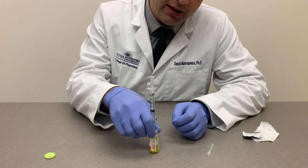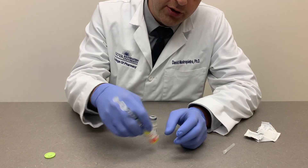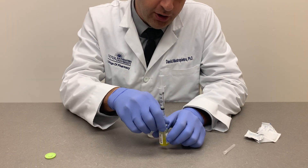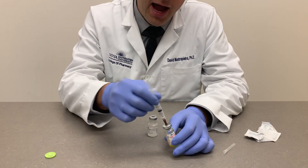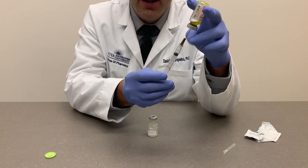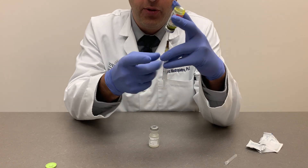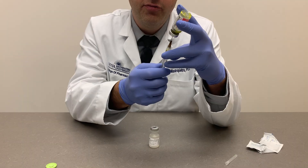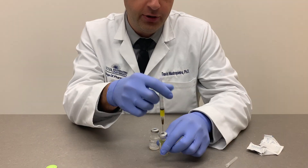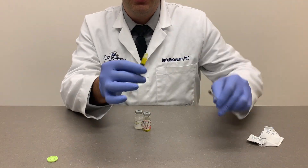Gently swirl the vial to mix. Resist the temptation to shake excessively, as some medications will foam or you can destabilize certain proteins and peptides. Once completely dissolved, keep the needle and syringe in the vial while reconstituting. Pull the needle down so it's in the liquid, then pull back to withdraw up to the 1 mL mark. Remove air bubbles, and once the dose is ready, turn it over, pull back, and use the scoop technique to recap the needle for a different attachment if needed.